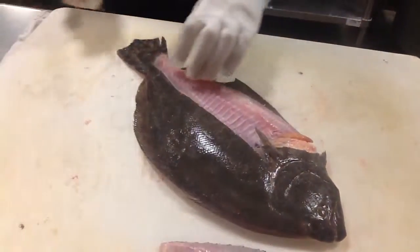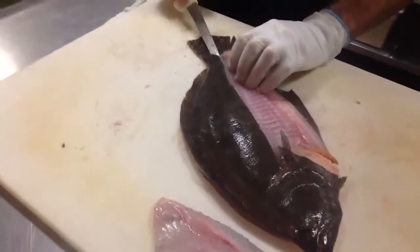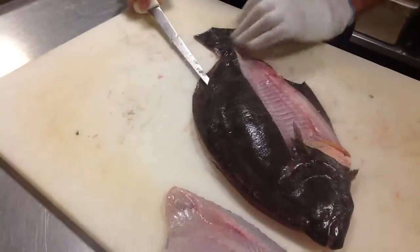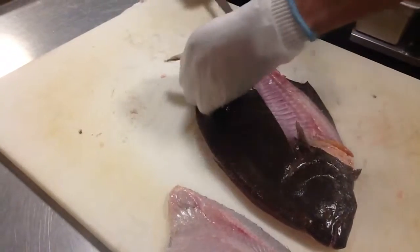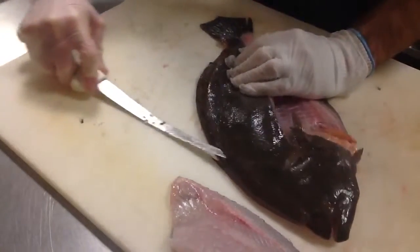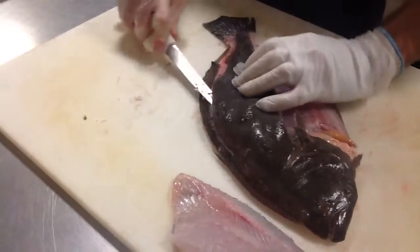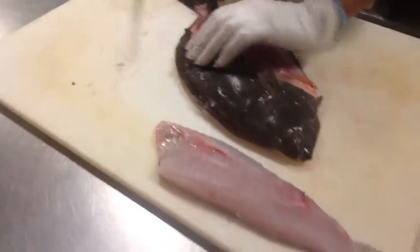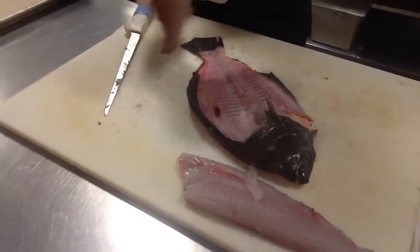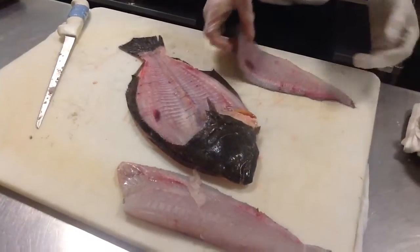Here we have a skin-on fluke fillet for one side. Next, we'll take off the other side. Once again, go right along this backbone, right up and under, from tail to head.